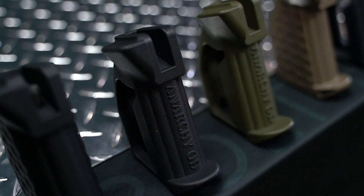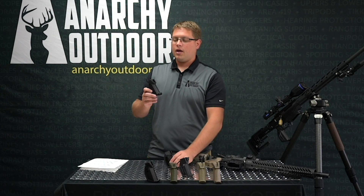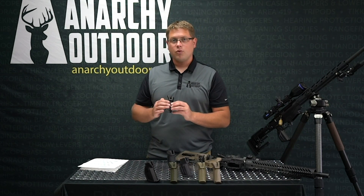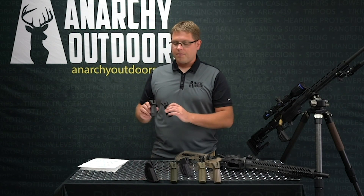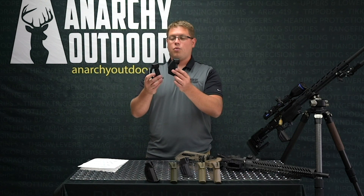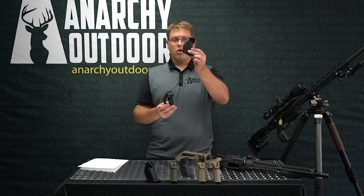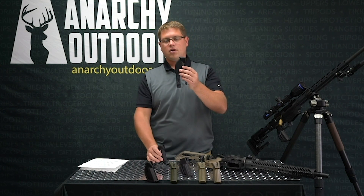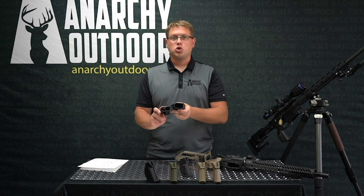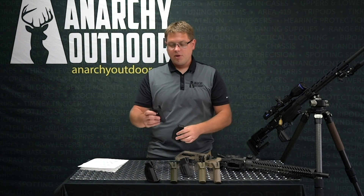A lot of guys ask what's the difference between the Penguin and the Tuxedo, and there are two differences. One is there is no lettering on the front for guys that want a smooth clean front. The other is one is skeletonized and the other is not. Because we could enclose the sides on the Tuxedo, it's a lot thinner than the Penguin due to strength considerations.